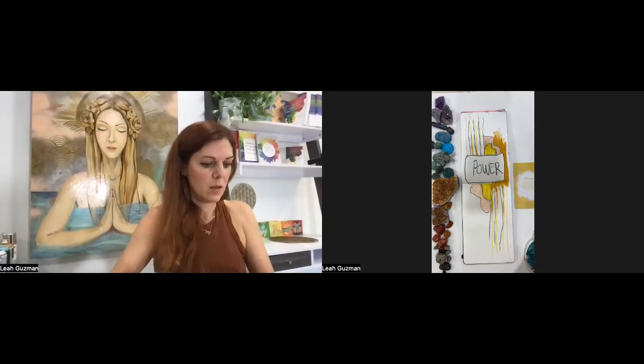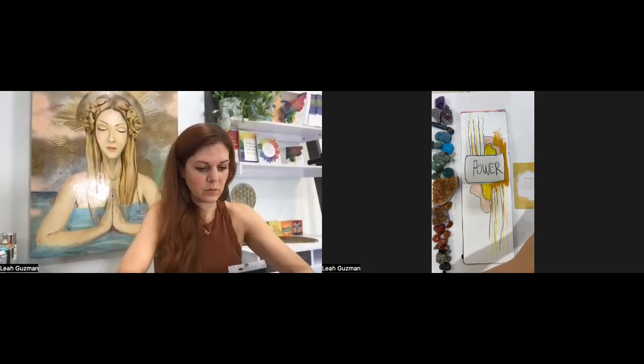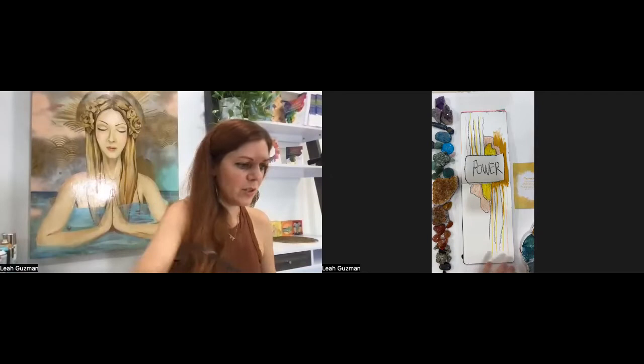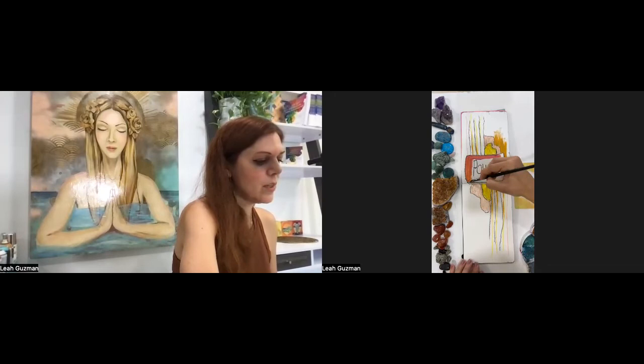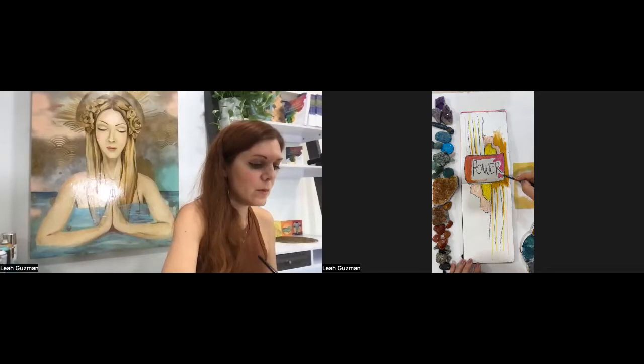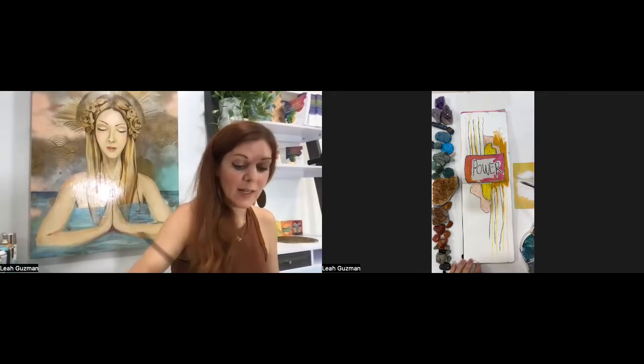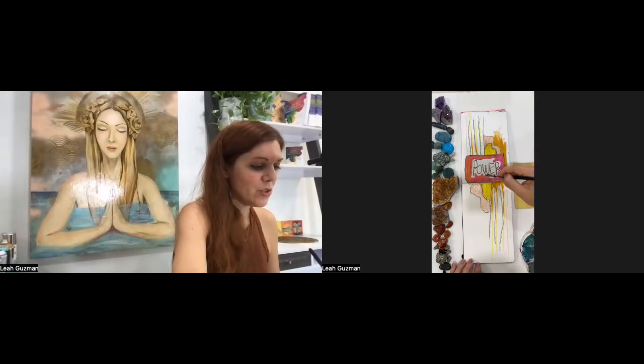I'm thinking I want to add some more pink and gold. I'm curious if you have your own journaling practice. This is something I started this year — I've been doing a lot of writing in the morning and really wanted to add the art element, and it's been pretty powerful for me, just getting back into my creative flow. I'm going to be doing a free three-day experience called 'Get Into Your Creative Flow,' doing some journaling about healing and manifesting. One day will be about healing and one about manifesting. That's going to be November 11th — just register on my newsletter list and we'll create art together.